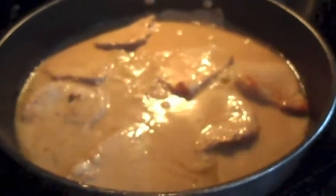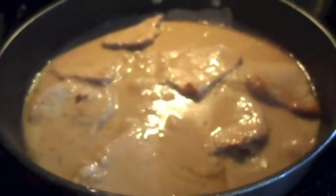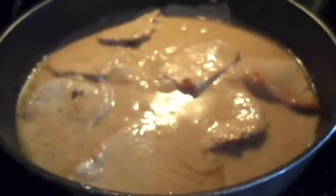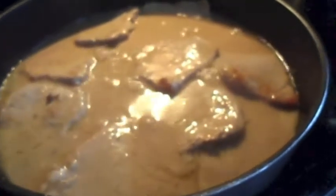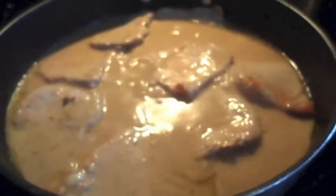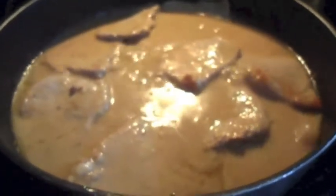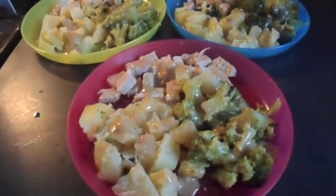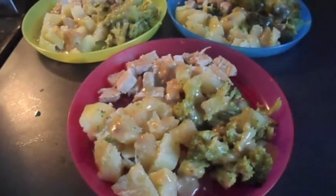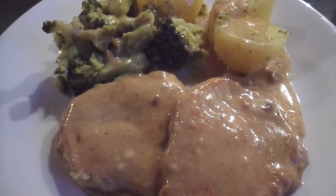After about 10 minutes of simmering, I did add an extra bit of water to thin it out so it would go further over the potatoes and broccoli. This is pretty much done. Here are the kids' portions and the adult portion. Hope you enjoyed — thanks for watching!